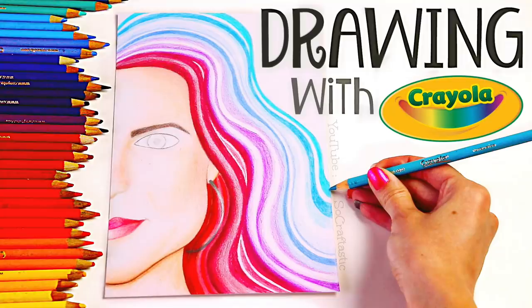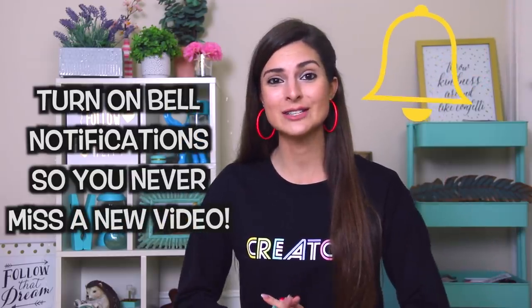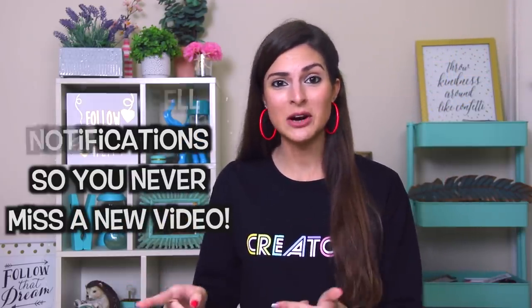Welcome to any of you guys who are new here. My name is Sarah, I like to post artsy videos along with some DIYs and drawings. Last week I did a drawing with my old childhood colored pencils — they're Crayola ones — and I think it turned out pretty cool, so I'll also link that below. I post a new video here every single Friday, so if you never want to miss out, please ring the bell to turn on notifications. But now without further ado, let's get on into this video.